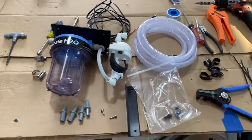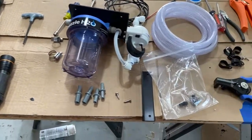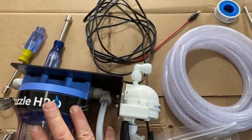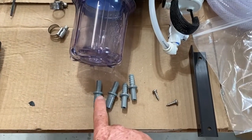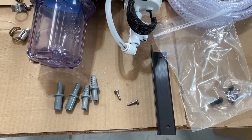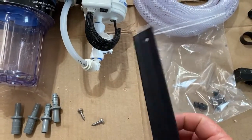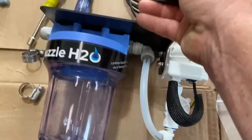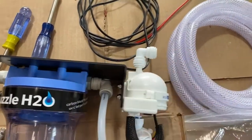Here are the parts, tools, and hopefully everything we'll need for the install. First, we'll start with the Stealth itself. It ships with two sizes of push-to-connect fittings — either half inch or three-eighths — depending on the plumbing sizing in your camper, van, trailer, or boat. This is also the bracket for it, so you can set it up either way depending on how your plumbing is set up and where you want the water coming in and out.